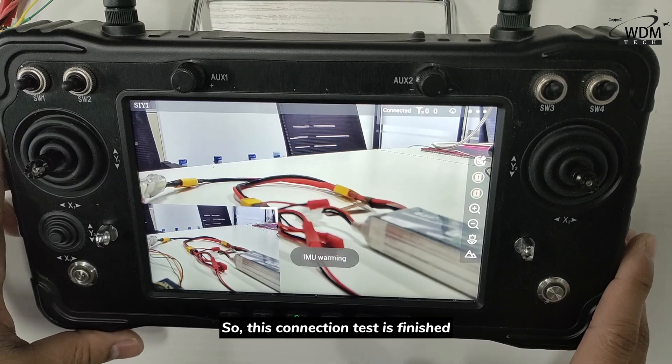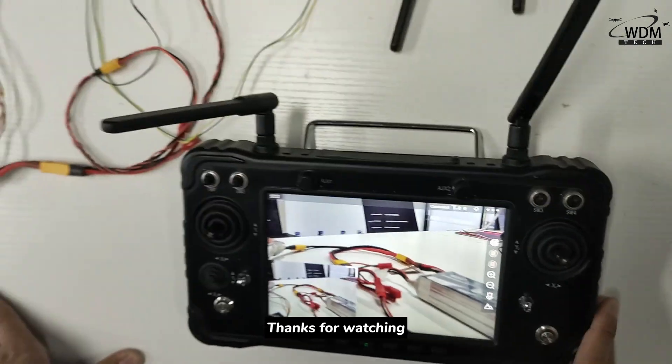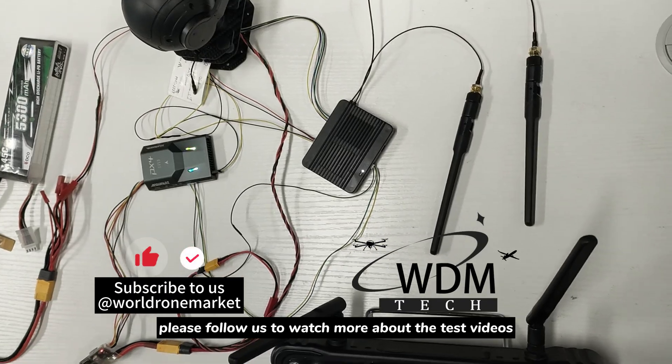This connection test is finished. Please follow us to watch more test videos. We'll see you next time. Bye bye.